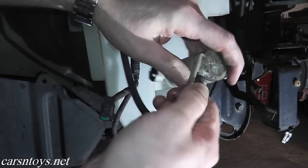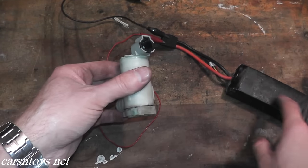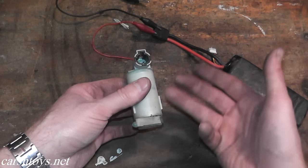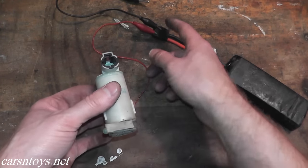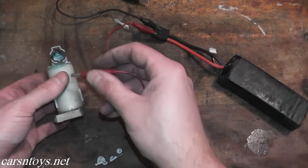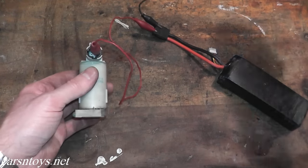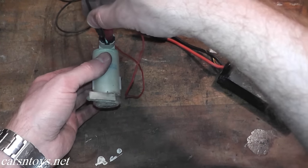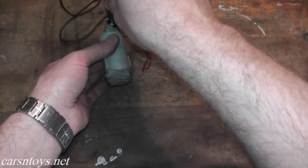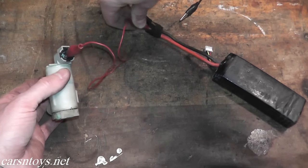I'm going to quickly test this motor. I have a battery pack — a light bulb battery pack that puts out around 11 to 12 volts, which is enough to see if this motor clicks on. You can also use your car battery. I have a positive terminal and a negative terminal. Touch the positive lead to one terminal and the negative lead to the second terminal, and you should hear the motor click on. And there we go — that's the last test you can do to see if the motor is working correctly.